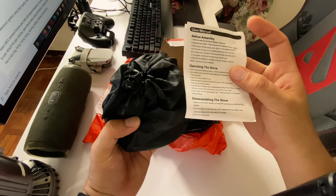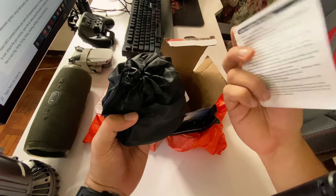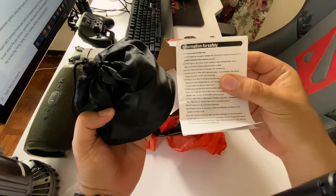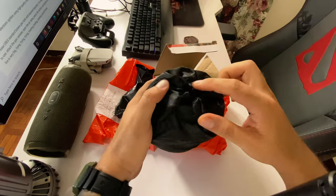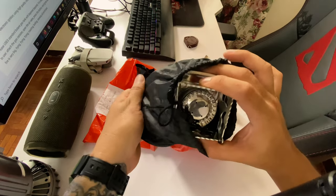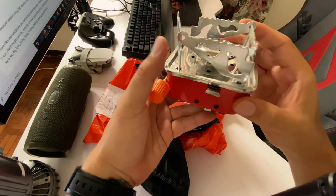User manual: before assembly, writing the stove, disassembling the stove. Information for safety — nice. Let's check this one out. User manual before assembly — this is nice.